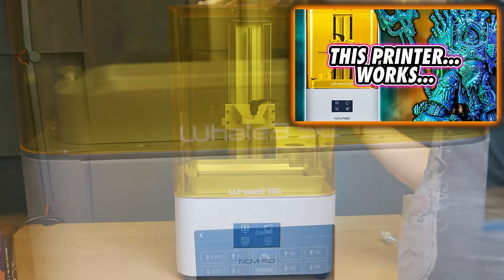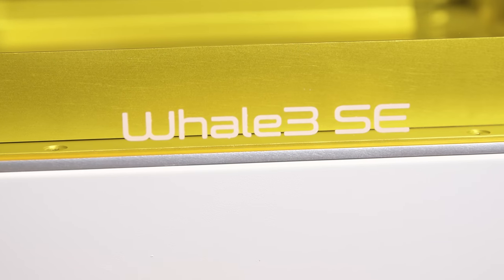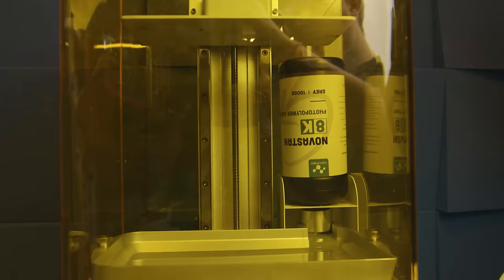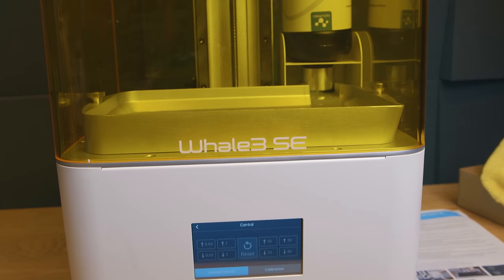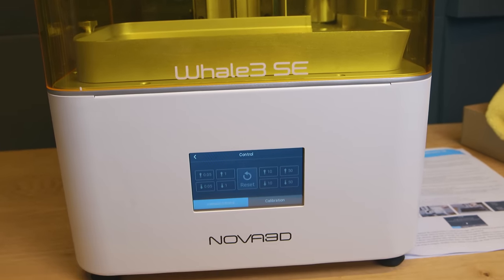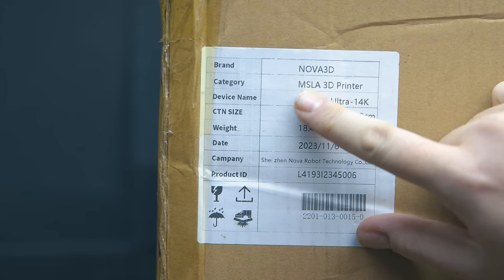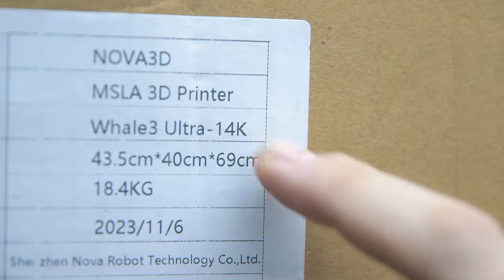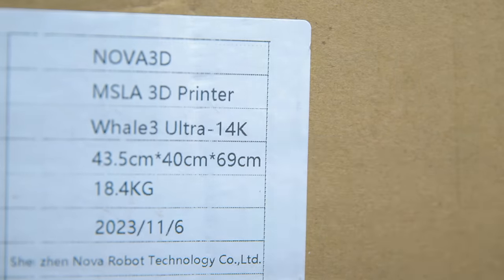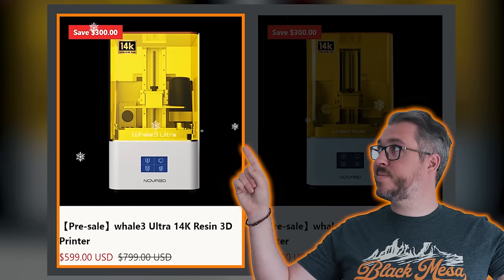I've already reviewed Nova 3D's Whale SE printer, and I mentioned in that video that they also had the Super and Ultra versions of the same thing, each adding some extra features. I said back then that their original Whale 3 Ultra could have been the first real contender against the GK2. This is more than that — this is the Whale 14K Ultra. The Whale 14K series has two versions: the Whale 3 Super 14K and this one.